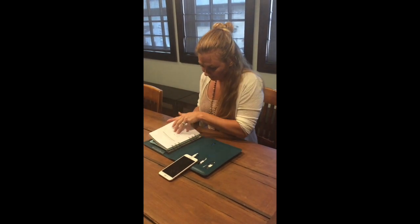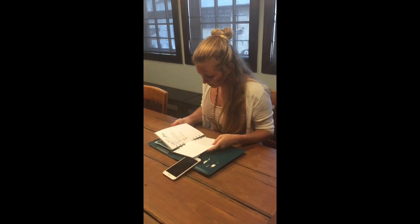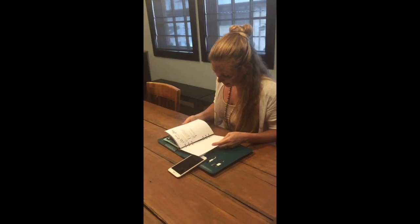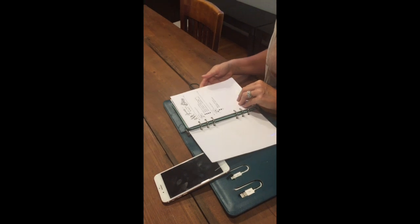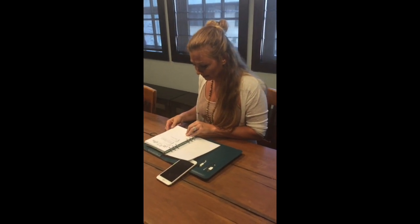So, journal. Do you journal? I journal. What kind of journal paper do you like? Ones with lines. But I don't like lines at the same time. I wish I could write like that. But this has dots so that you can still stay straight without the ugly lines.